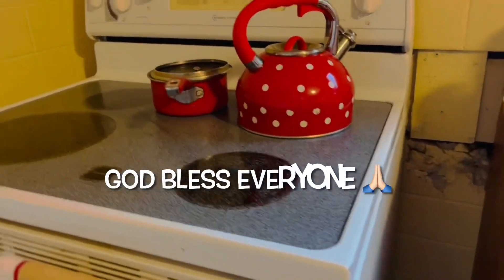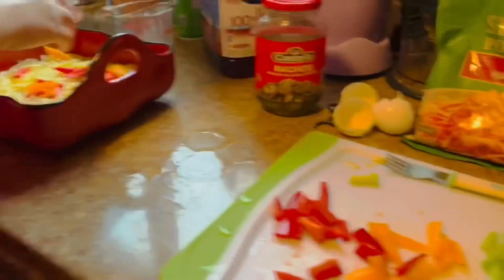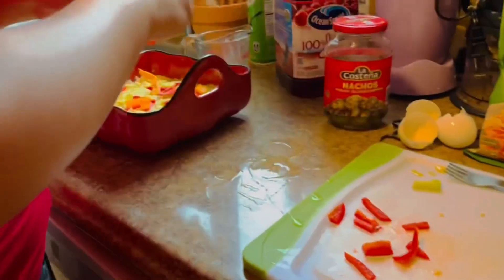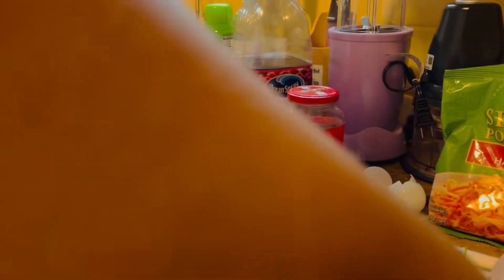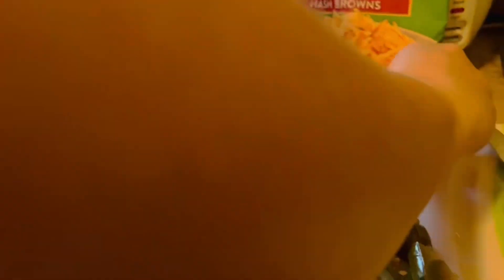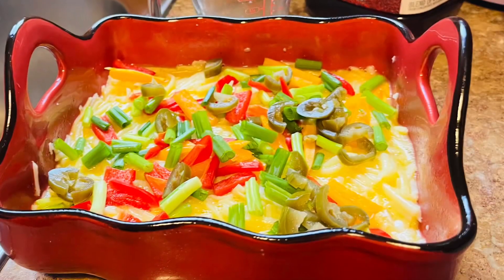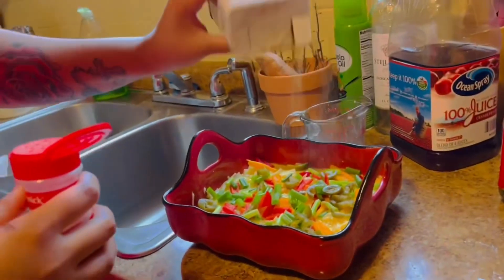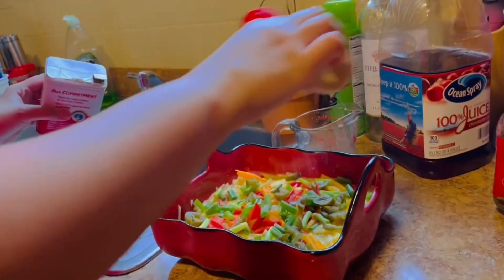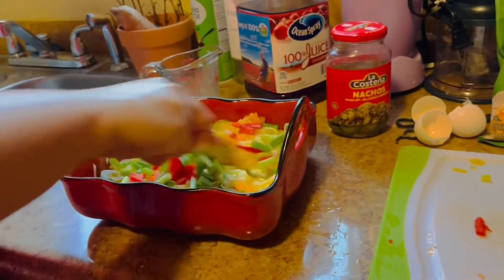We already warmed the stove, set to about 350. So now she puts all the ingredients in there — everything. The jalapeño. Another black pepper. Garlic salt. Then mix it.